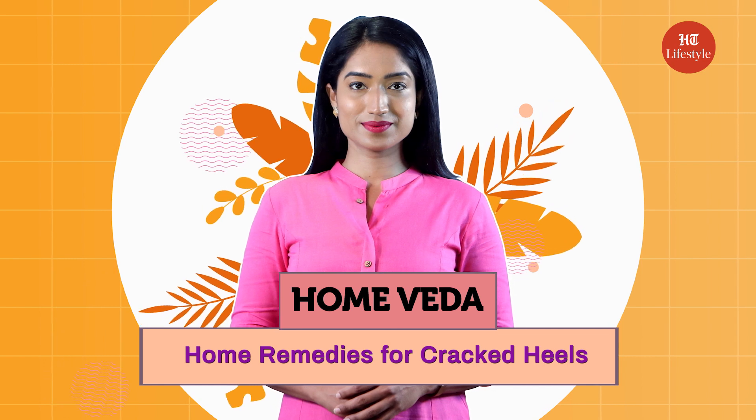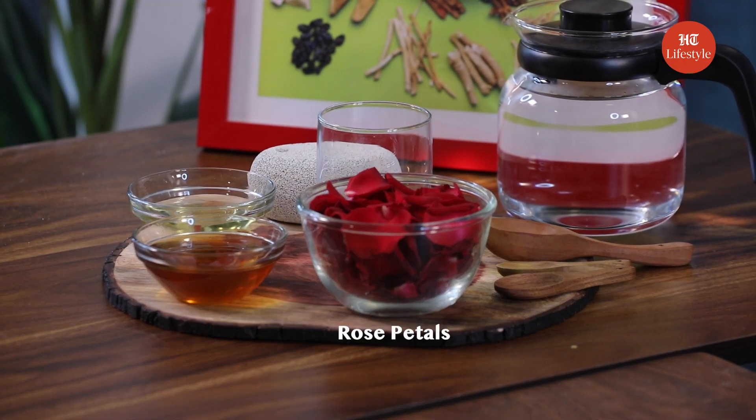Hi guys, today in HomeBeda, we will talk about some easy remedies to fix cracked heels at home. For our home remedy, we will need rose petals, honey, water, and castor oil.